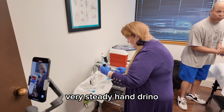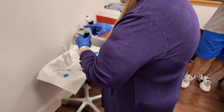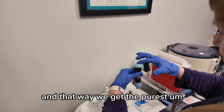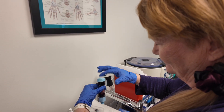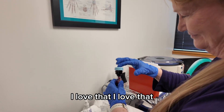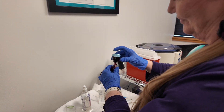Very steady hand, Dr. Reno. Right now we're moving all the blood, as much as it will drop down to the bottom tube. And that way, we get the purest concentration of the plasma that has all the healing factors. I love that.